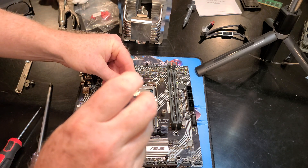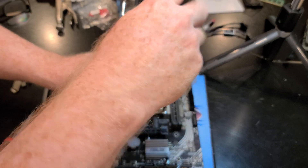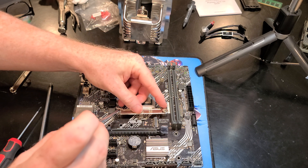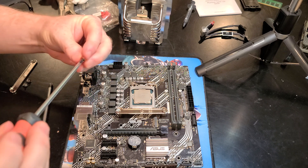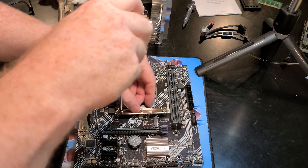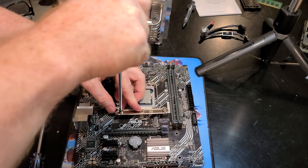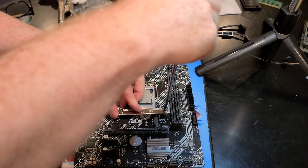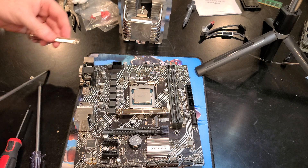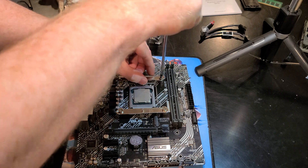We're going to switch over to a number one Phillips — the one I used in the last video was a number two. Just get a couple threads on there to make it easier to line things up. You don't want to cross-thread these, so don't tighten one side all the way down before starting the other side, otherwise you might have a problem getting the screw in.